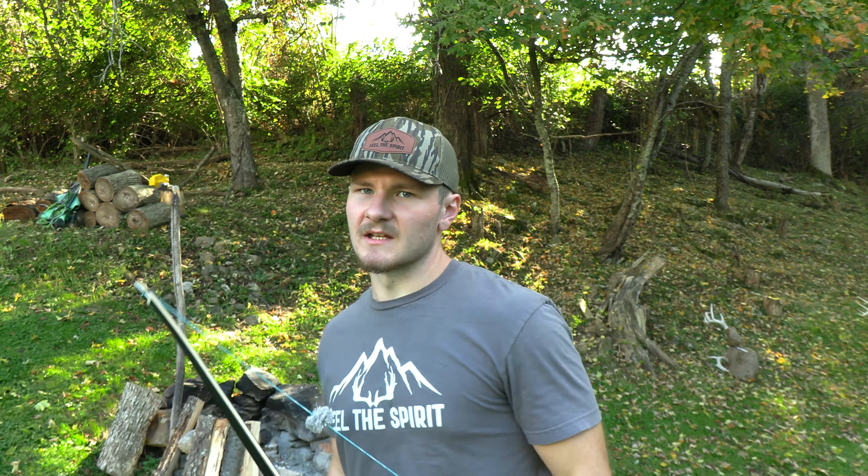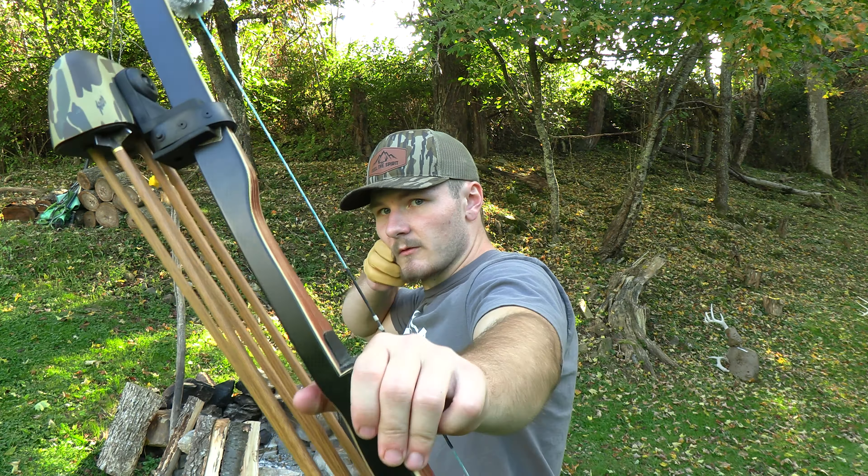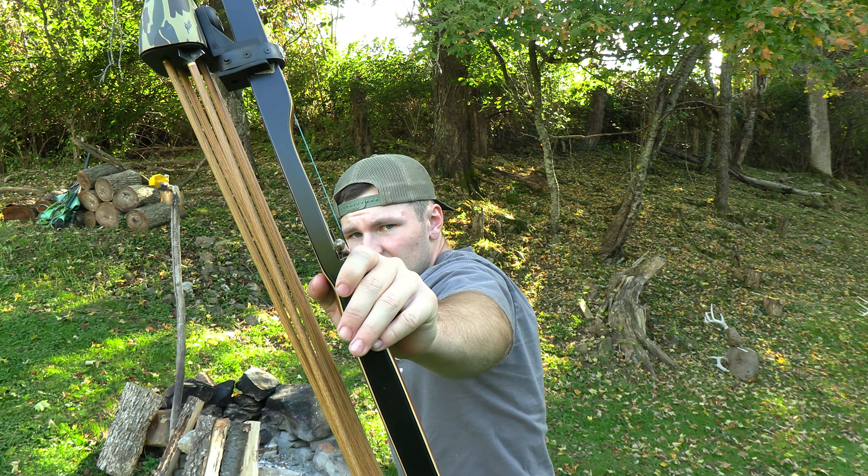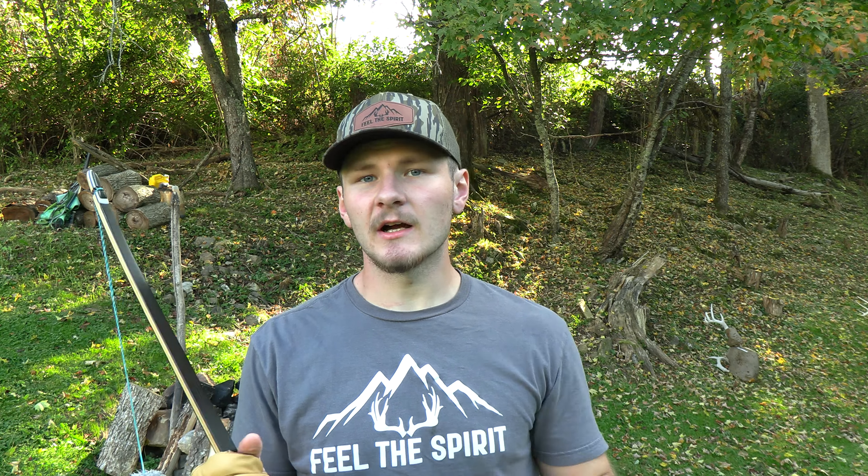A lot of times people will be missing because of their pressure. I have dealt with this issue for a long time, especially when I start to get fatigued or if I draw and hold back for a long period of time. After I'm drawn for about five seconds I'll catch myself starting to grab that bow and really hold on to it because I'm shaking. As I draw back, even with my hand open to start, as I sit there and start to shake I naturally want to roll my hand forward and grab it with my fingers.